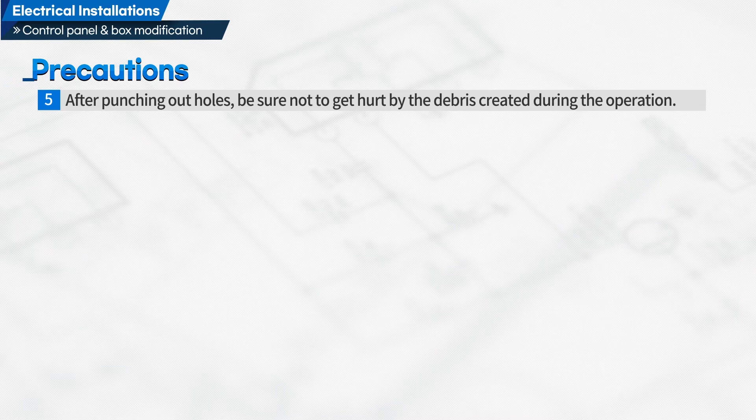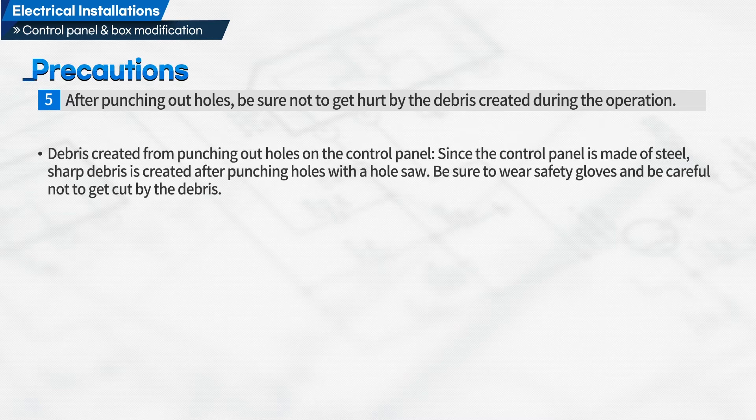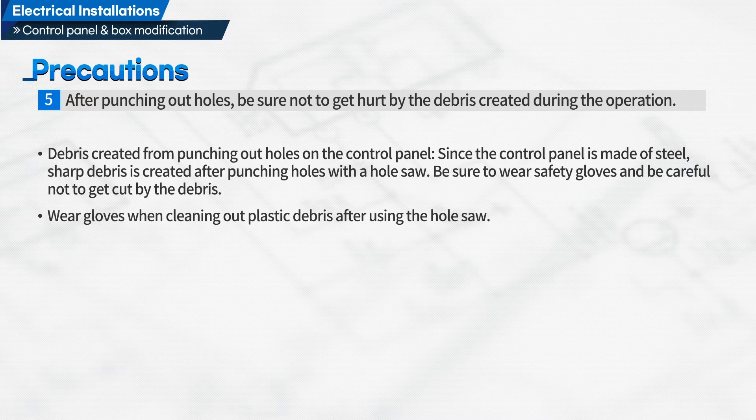Fifth, after punching out holes, be sure not to get hurt by the debris created during the operation. Since the control panel is made of steel, sharp debris is created after punching holes with a hole saw. Be sure to wear safety gloves and be careful not to get cut by the debris. Wear gloves when cleaning out plastic debris after using the hole saw.